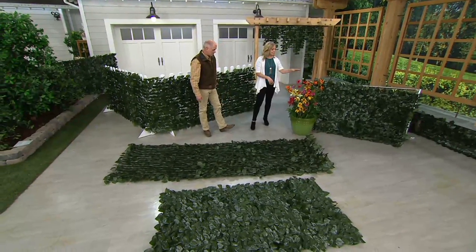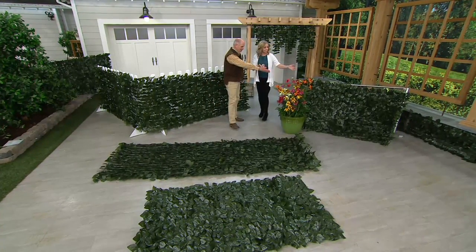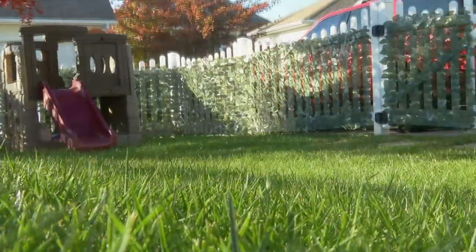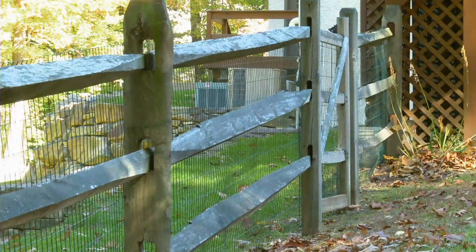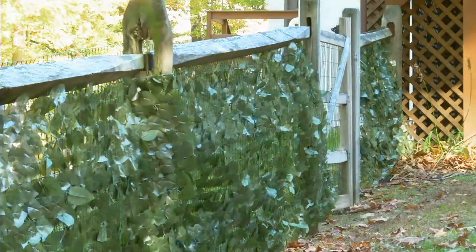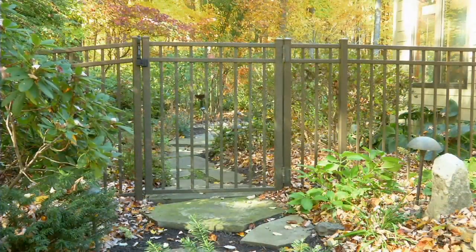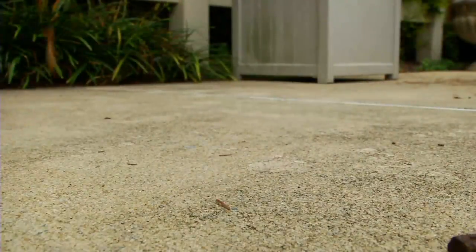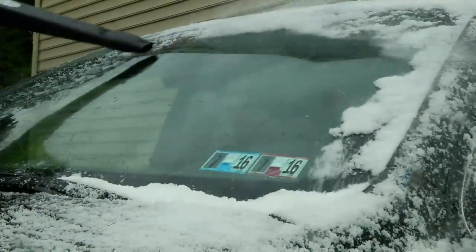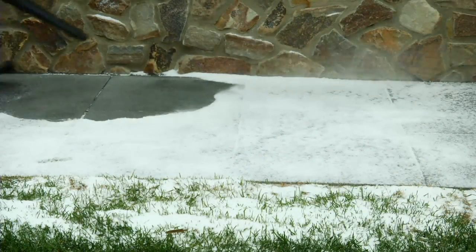Michelle, thank you very, very much. Thanks for being a part of our spring fever program. Coming up — this blower we've had on the air before, customers loved it, and now we've got a price on it that is absolutely the best price I've ever seen.